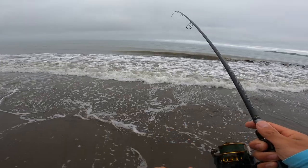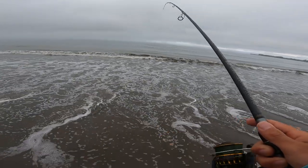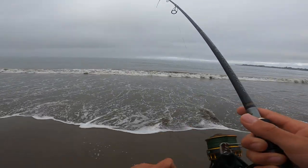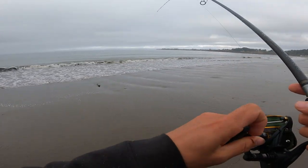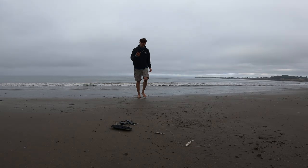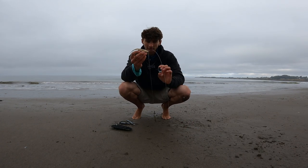I'm on! Fish on! Another halibut. Let the wave do the work here. Just keep them pinned, keep the line tight, and boom — second halibut of the morning. It's another shaker right here, but such a beautiful fish. Let's quickly get them in the water. There it goes. Second halibut of the morning — California halibut — again on the four-inch white fluke on the drop shot.